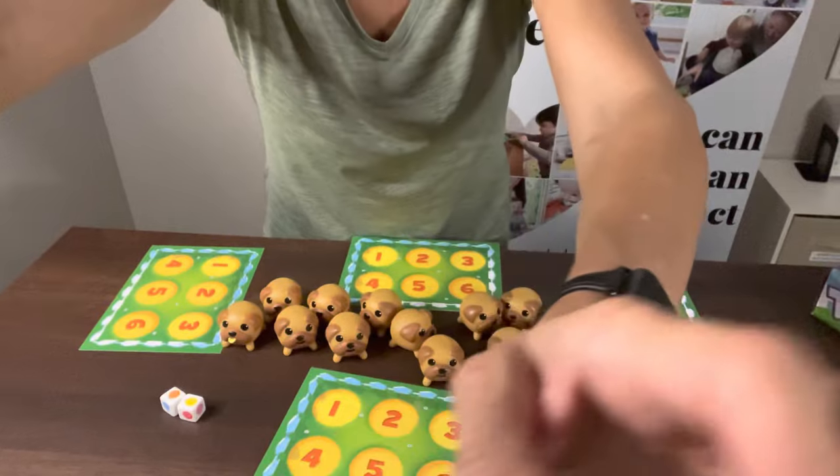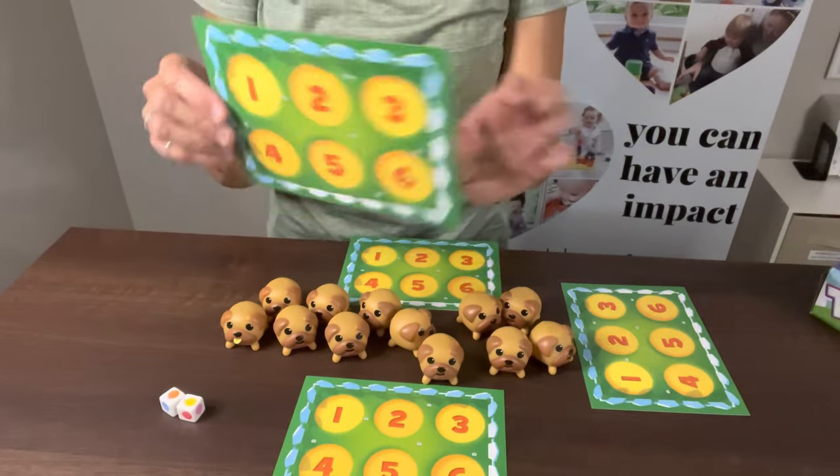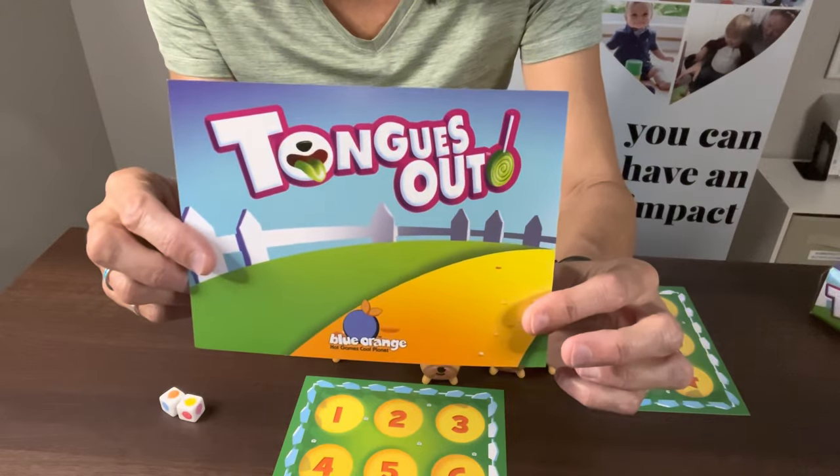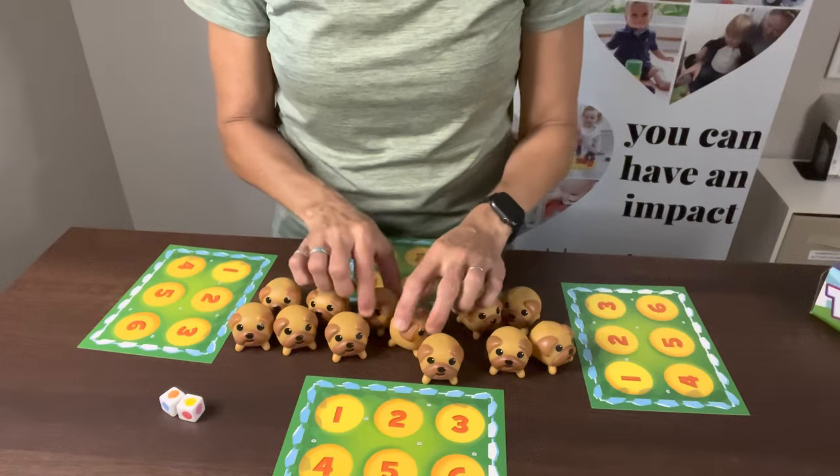They just need to know their colors. Here is how you play: up to four people can play. Each one gets one of these little placard cards. It's called Tongues Out, and then we have all these little pugs here in the center of the table.